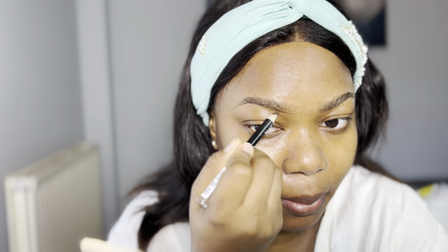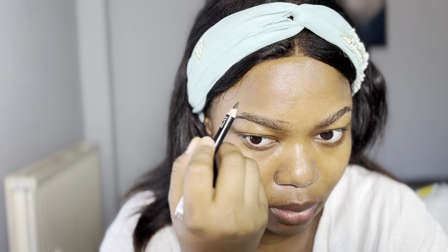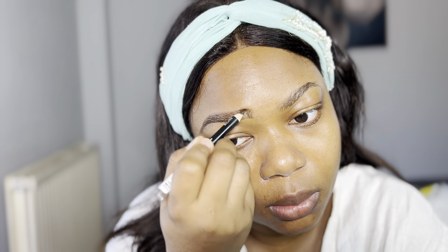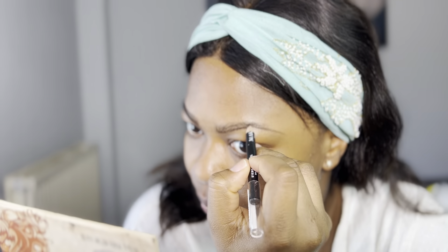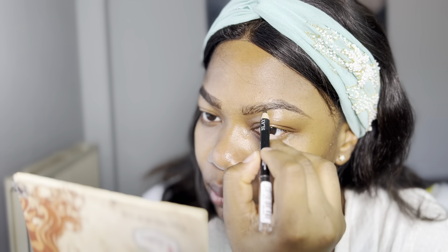Now I'm working on my brows. I'm using a spoolie to comb them up and an eye pencil I got from Poundland — just one pound. I'm going to use it to draw out my brow. I always carve my brows myself, except when I'm in Enugu, where my friend who's a makeup artist does them. I trace the under-brow first, then the upper part, and fill it in.